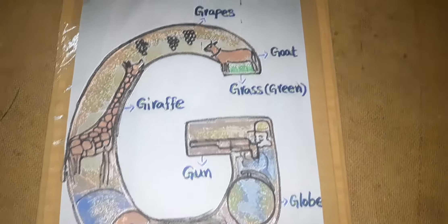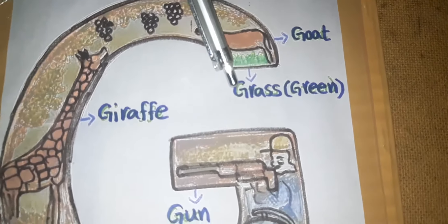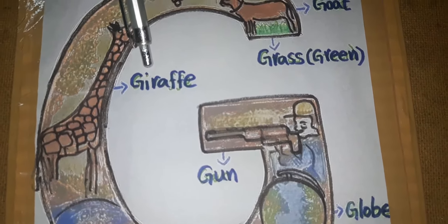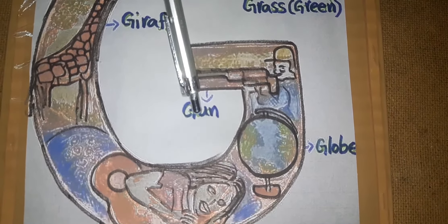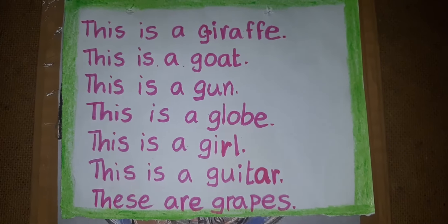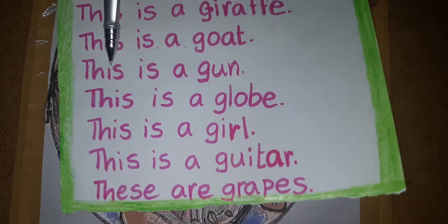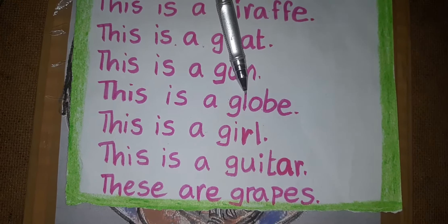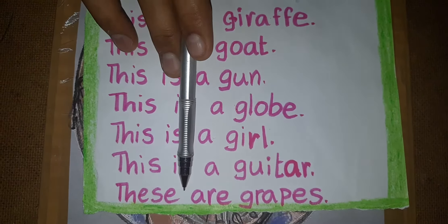Make sentences using these words: This is a goat. This is grass. This is a giraffe. This is a gun. This is a globe. This is a girl. This is a guitar. These are grapes.